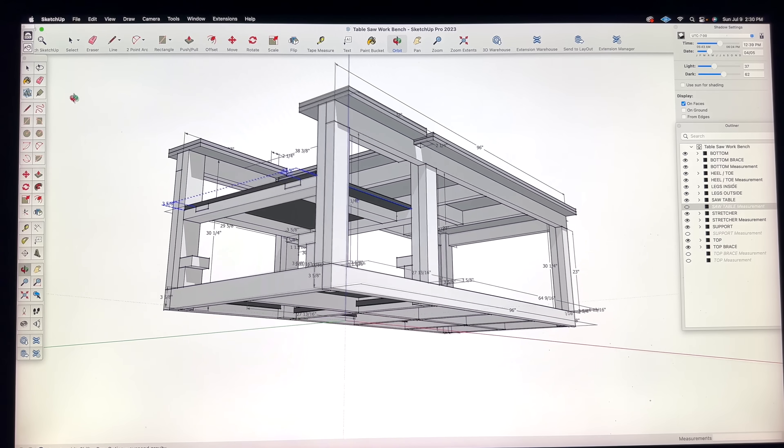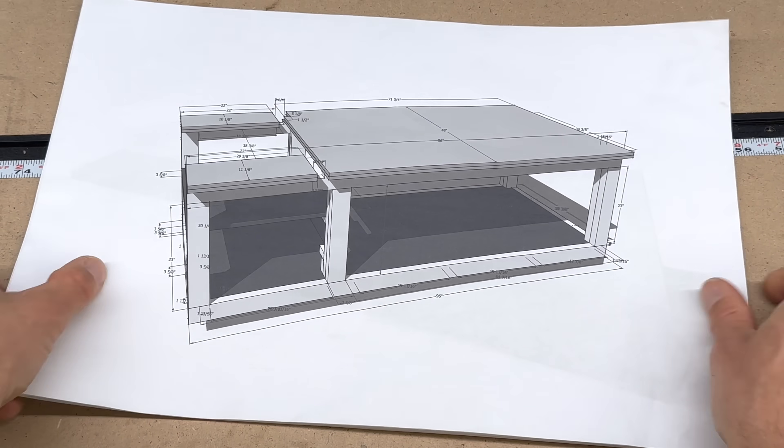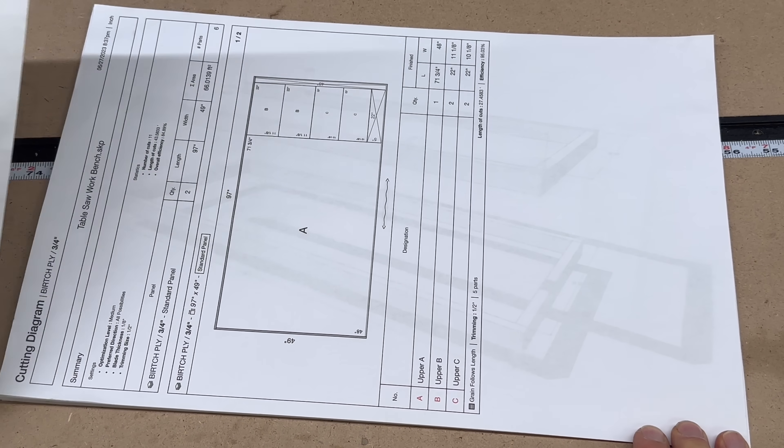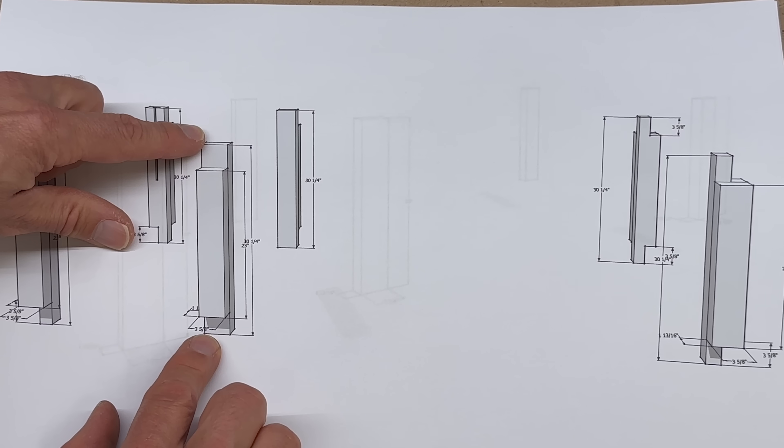I designed the bench in a program called SketchUp. One of the things I like about SketchUp is it allows me to print out a cut list — it breaks apart the bench into each of its components along with their measurements. A good place to start is the legs.